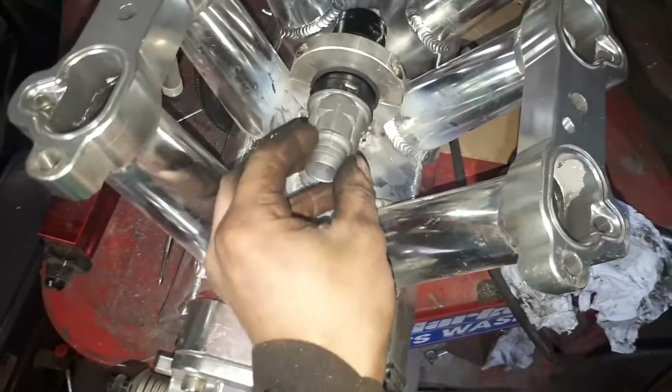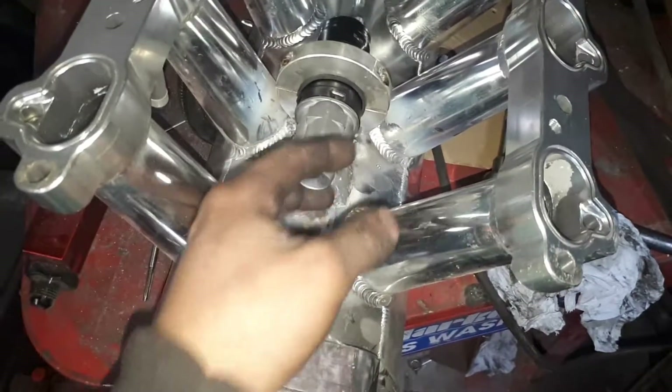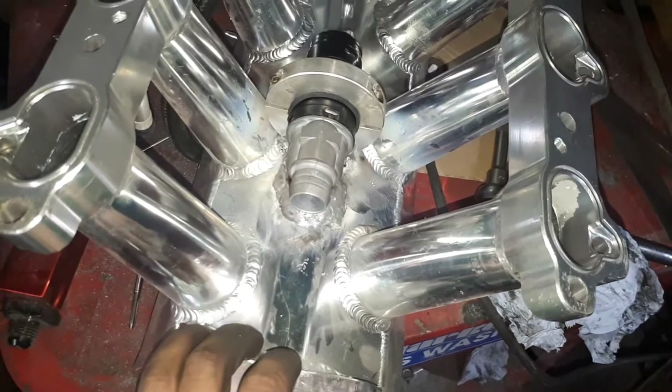I'm putting a little filter on the end of here anyway. It doesn't need to come from the intake really because it's reading off MAP pressure on the ECU.